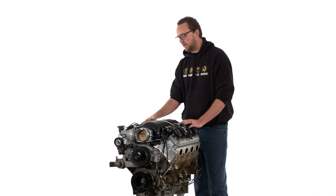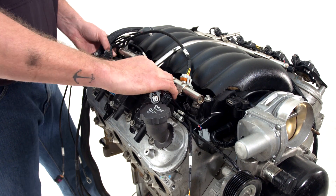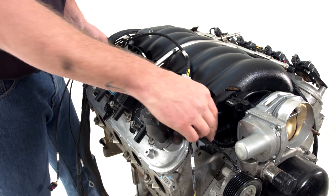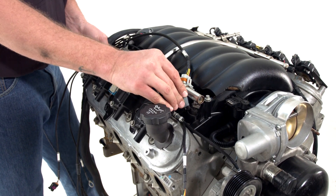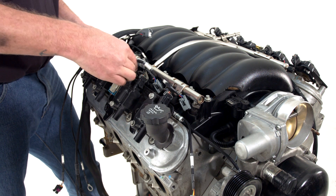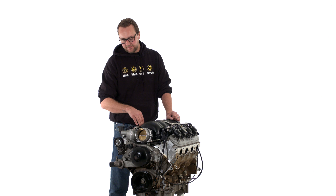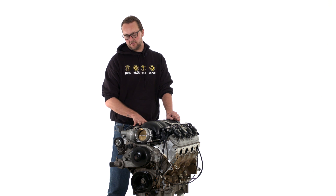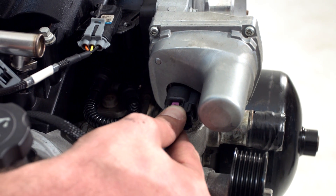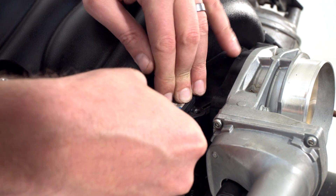We're going to move across to bank two now. It's got the same number of coils and the same injectors. There are different sensors bank to bank, so we'll plug our ignition and injectors in, then go through each of the different sensors. Now that we've plugged in the ignition and injector loom on this side — with the harness laid in between the rocker cover and the injectors — at the front of the engine we're going to plug in our drive-by-wire throttle body connector and our MAP sensor connector.